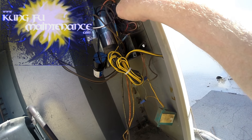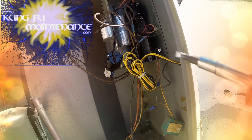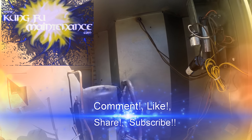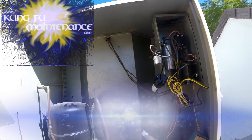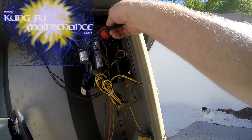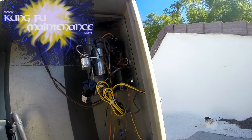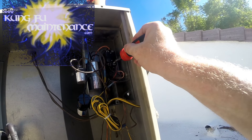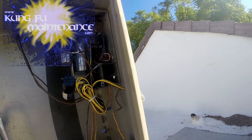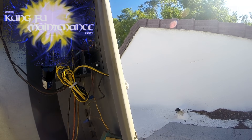There it is right there. It's probably going to need a new contact here, and they need a new whip on this — it's a really long whip. We've got the disconnect pulled. I'm going to go ahead and discharge the capacitor. Maybe I should have replaced this the other day.